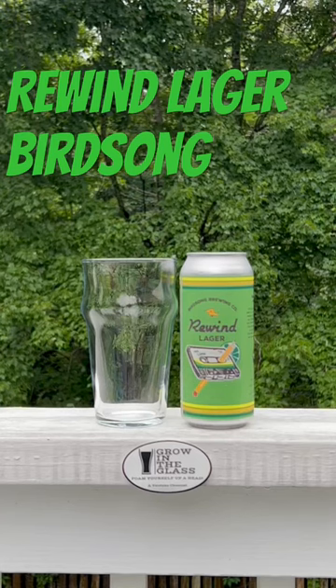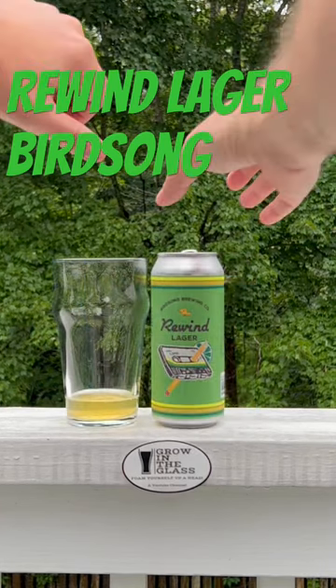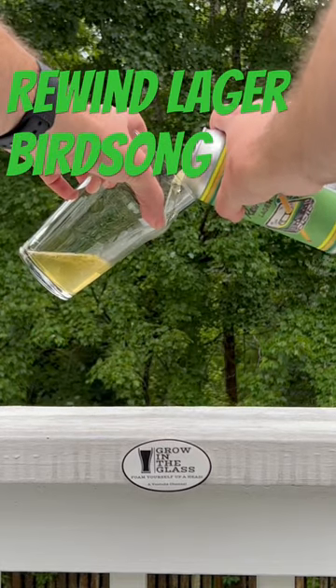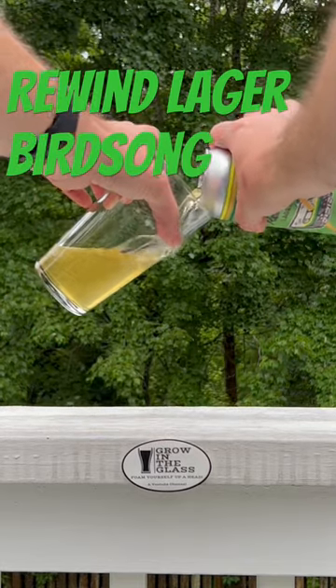Hey everybody, this is Adam for Growing the Glance. We're doing lime beers this week as part of our Season 2 kickoff with summer beers. This is Rewind Lager with Lime, Birdsong Brewing Company out of Charlotte.